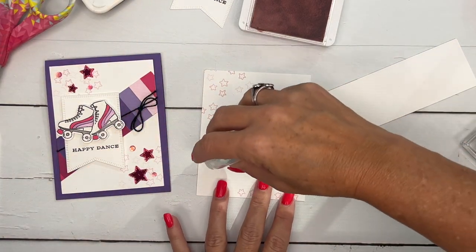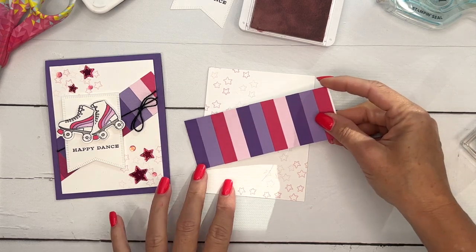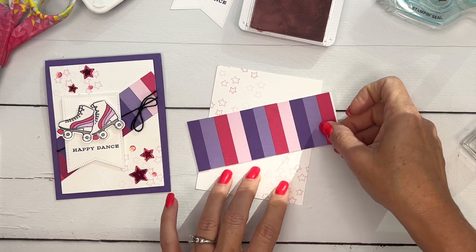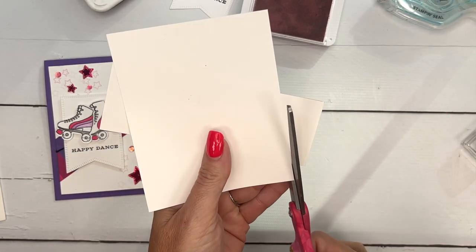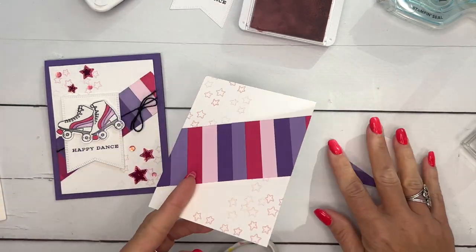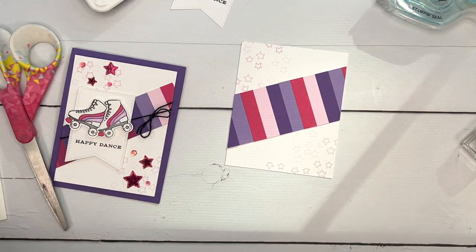Grab that fun strip that we made and put a strip of Stamp and Seal adhesive right across there. You want to make sure that both corners are on your piece so it'll be completely across. Then take your scissors again and trim. I made 30 of these cards and had strips of paper everywhere — we watched a movie as I cut them and glued them and made a huge mess in my living room.